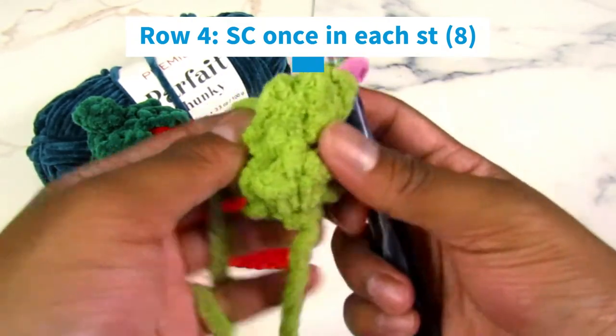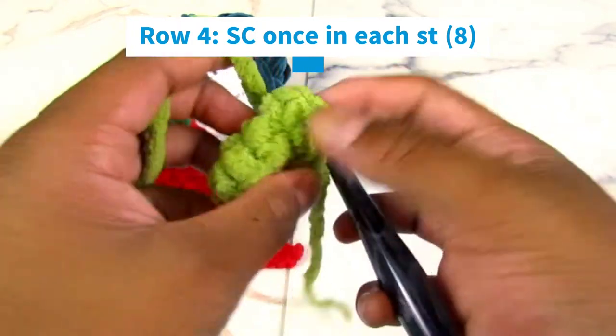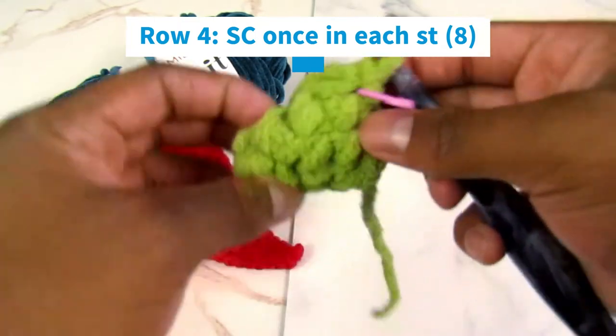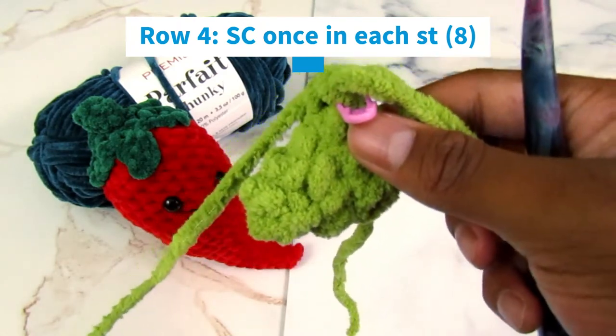Now what we're going to do is turn our work inside out. We want to finish the project like this because this is the side where the stitches look nicer. When you're reading a pattern, this may also be referred to as the right side.